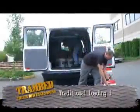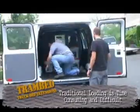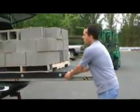Loading and unloading cargo can be time-consuming, tiring, and dangerous. The Tram Bed simplifies loading and unloading, and it's easy to use.